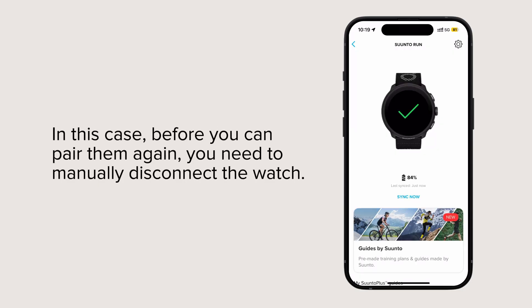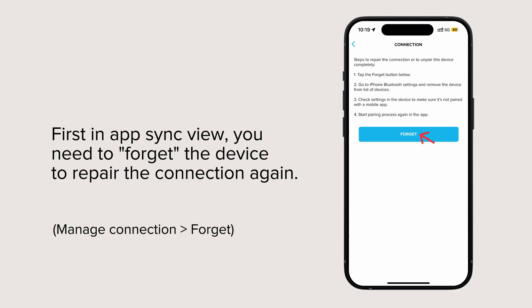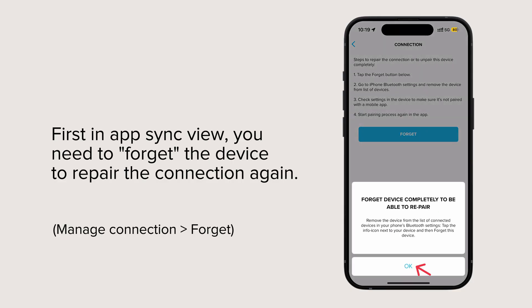In this case, before you can pair them again, you need to manually disconnect the watch. First, in the app sync view, you need to forget the device to repair the connection again.